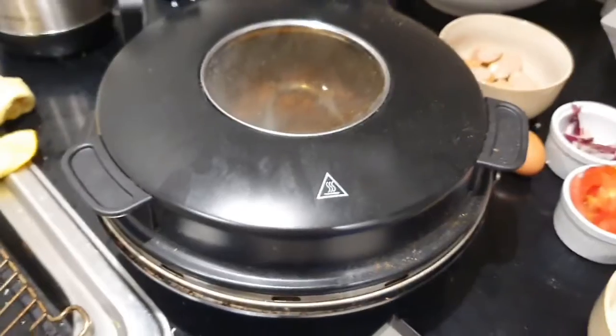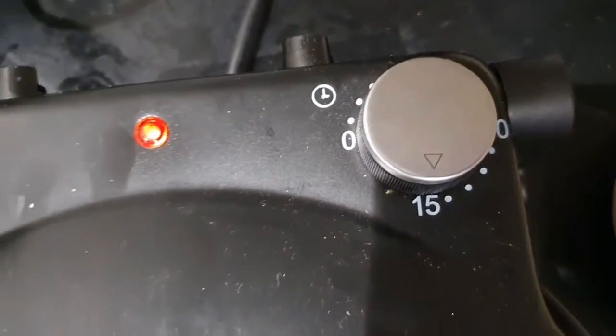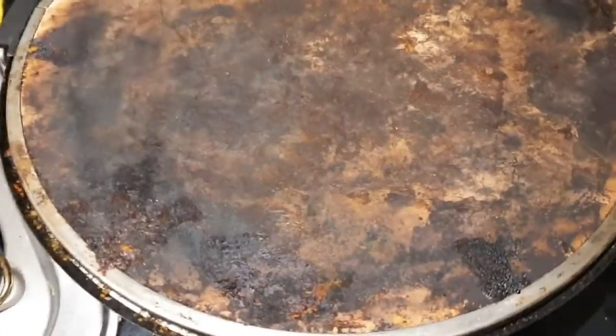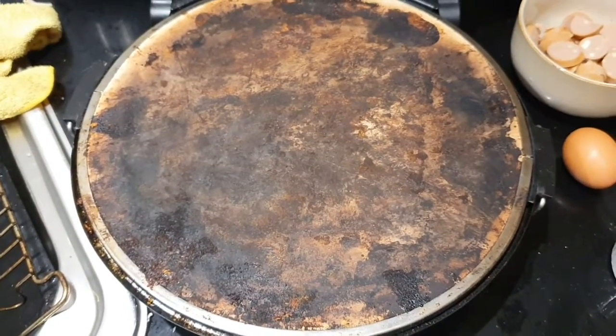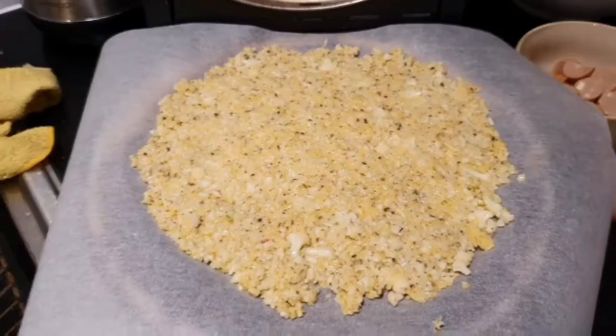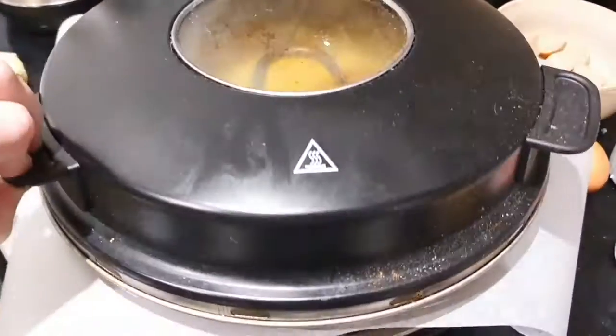We've hit a bit of a snag — my oven doesn't seem to be heating up. Oh wait — I've got a pizza oven! I'll use that instead. I've turned it on to 3 and I'm setting the timer for 15 minutes. Inside it's already heating up — thank god for that. Parchment paper down, carrying the base over and popping it in. Closing the lid now.